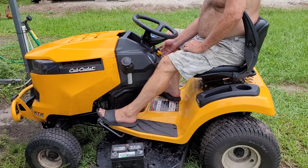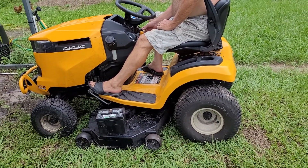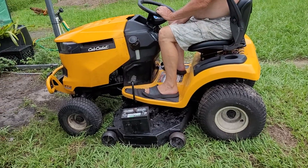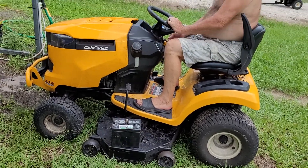It starts with no jumps, no wiring problems, no anything. Our problem was an overcharged battery.